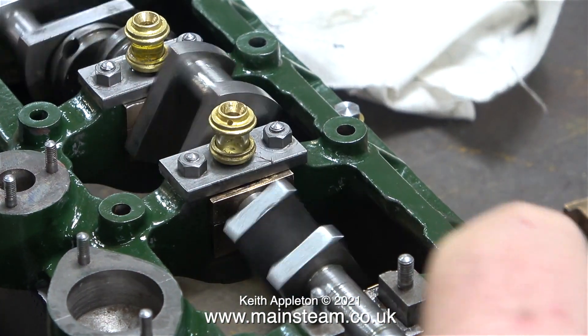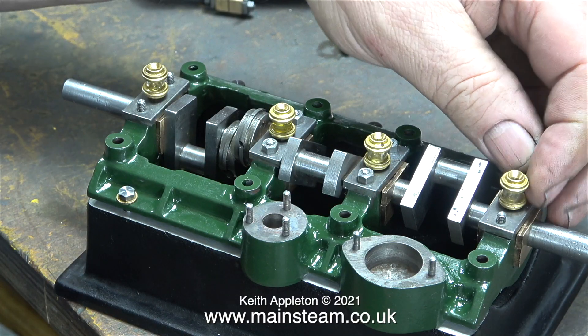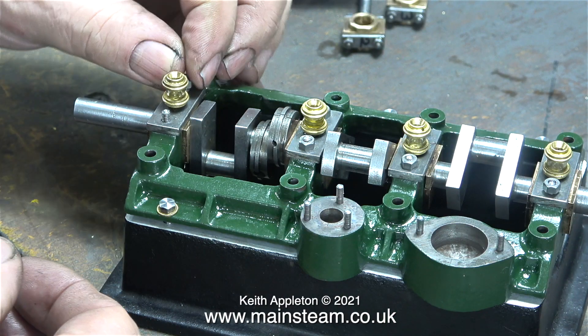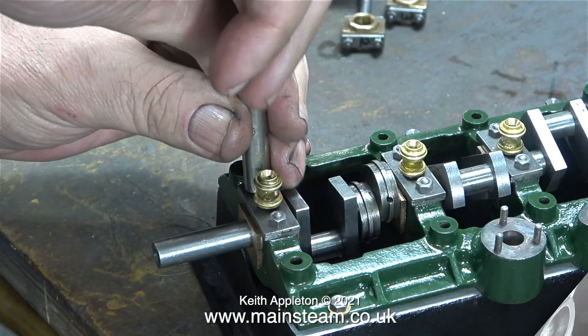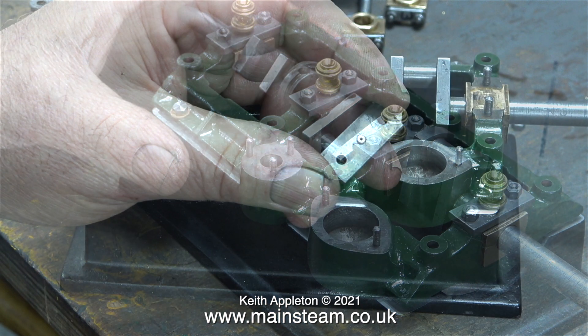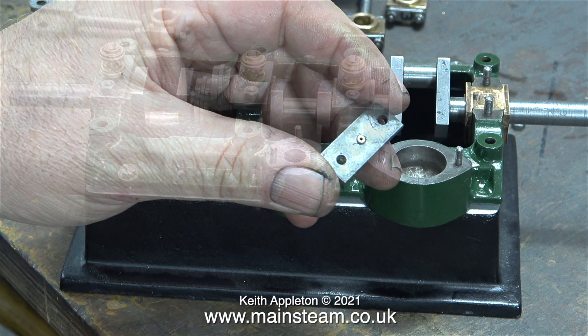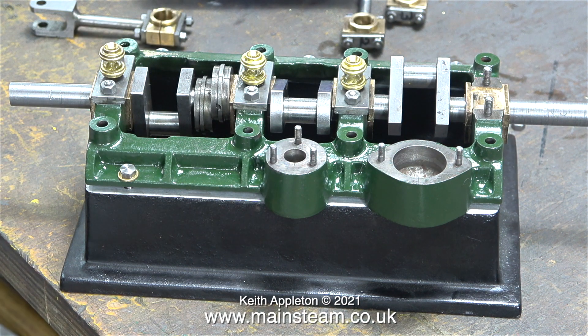Only when I was sure that all bearing top caps were the right way around and in the right order could I fit the bearing retaining plates complete with the oil reservoirs. I fitted the middle two and the crankshaft rotates very well — the bolts are tight, so it's looking good. Now fitting the two retainers at each end. When working with soft bearings made from gun metal it's very important not to over-tighten any bolts in the vicinity of the bearings, as over-tightening can cause distortion of bearing parts; this also applies to connecting rods.